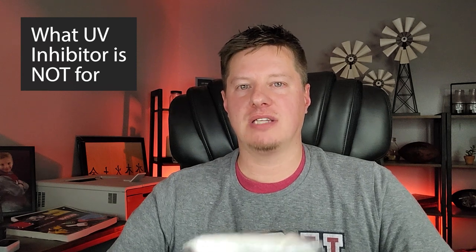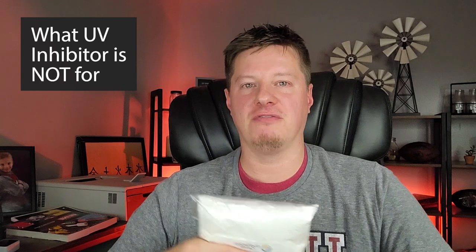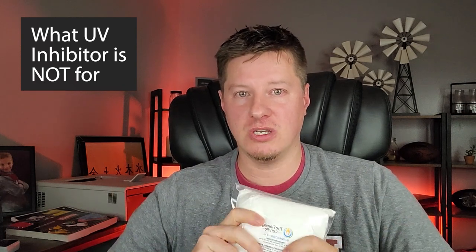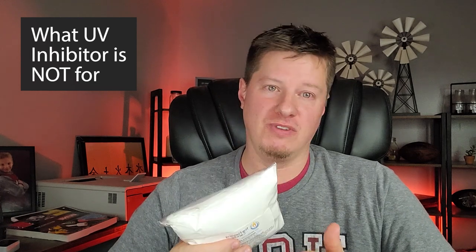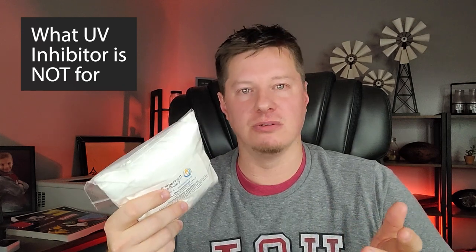The last thing I want to mention is what UV inhibitor is NOT meant for. Some people complain that UV inhibitor isn't stopping frosting in candles — you'll see this in reviews, forums, and Facebook groups. UV inhibitor has nothing to do with frosting. Frosting is caused by the fats in soy waxes and has nothing to do with UV rays. Don't let bad reviews about UV inhibitor not preventing frosting discourage you — it's purely about preventing the fading and discoloring of candle wax due to UV light.